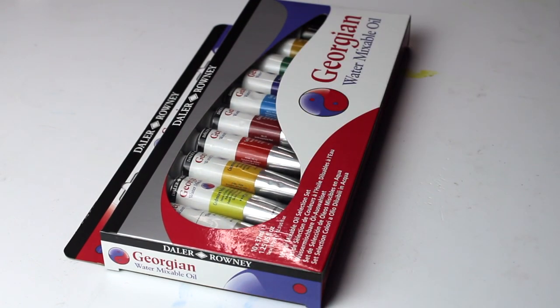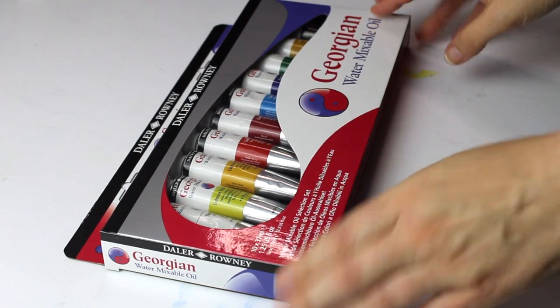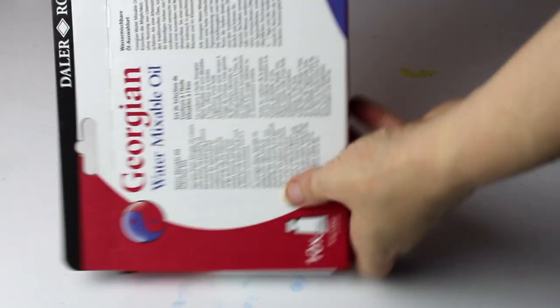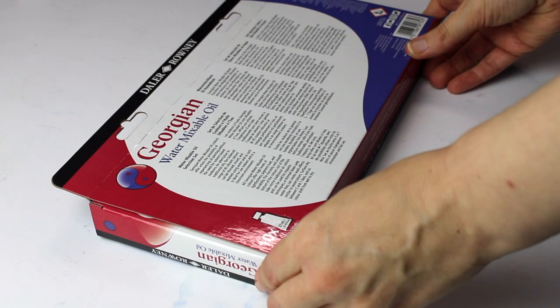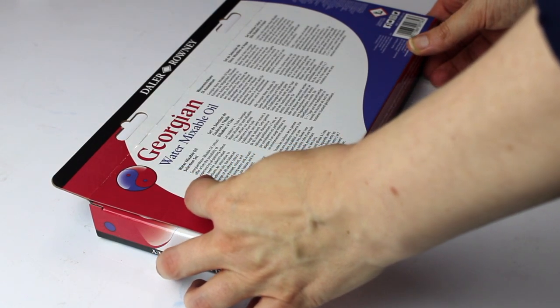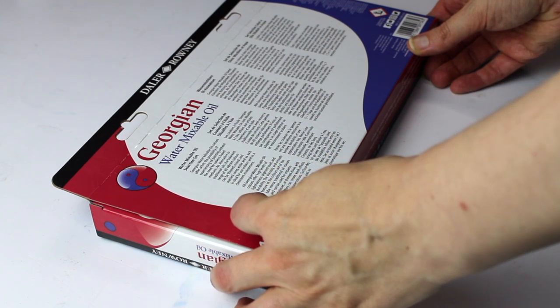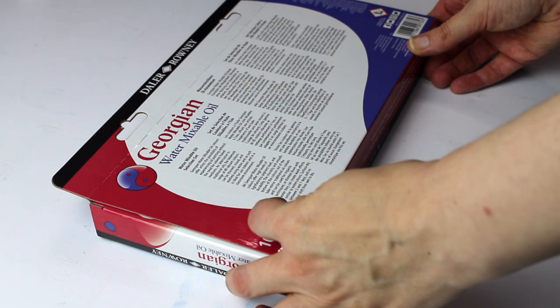I noticed there wasn't a black, so I ordered a separate black from Cobra, and because I always use Titanium Buff I also ordered that. I assumed there was a Burnt Sienna as there had been in a previous Georgian Oil Set I'd ordered, and I'd been using it for skin tones, so I had to order Burnt Sienna separately. Just be warned: there is no Burnt Sienna — it's Burnt Umber in this set at time of release.